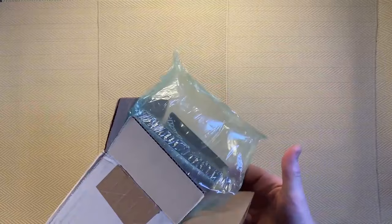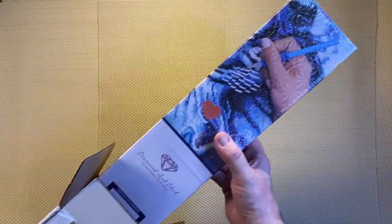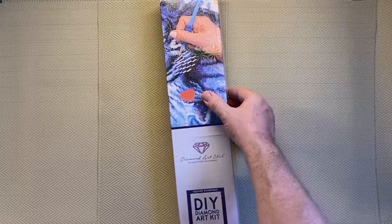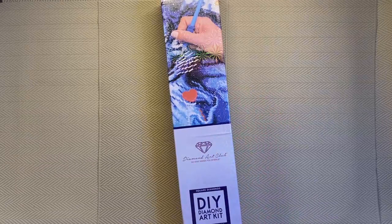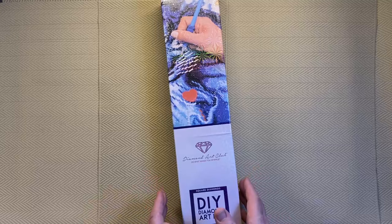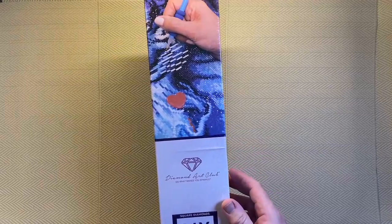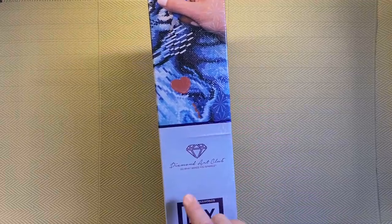Inside we get free air — a bit of padding to stop the box moving around inside the outer box. Sometimes the outer box will just be a plain brown box if they've run out of the branded boxes, so don't panic — when you open it up you'll still get this inner box. It's basically double-packed, very little chance of it getting damaged.